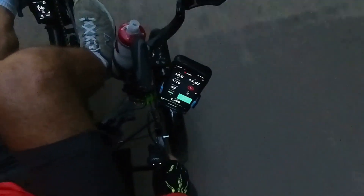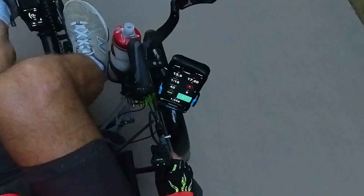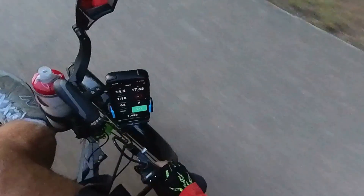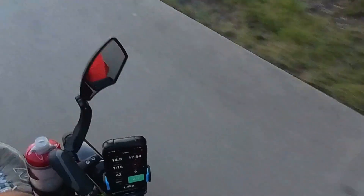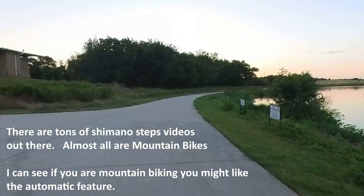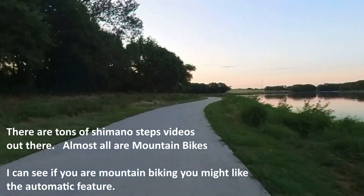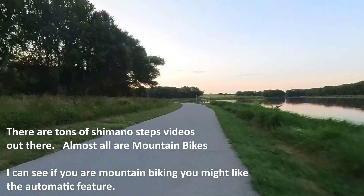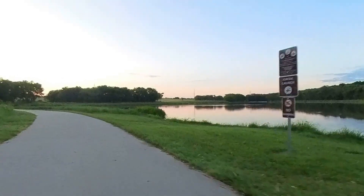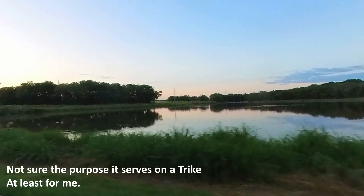We're going to see what it does because it shifts by itself. And I don't really like it — I think it shifts too much. It just shifted to eight for me, I didn't do that. It shifted back to nine. It's constantly changing — there we got a 10, there we got a nine. That's what I don't like about the Shimano Steps Di2. It's sensing something to do that — there are slight elevation changes here, very slight.